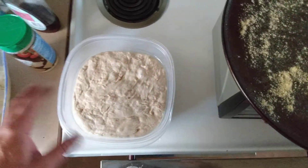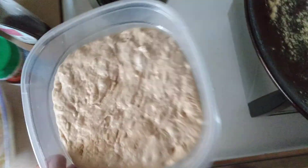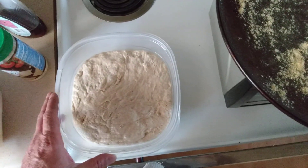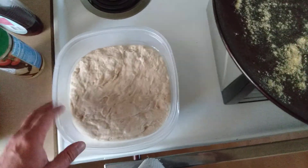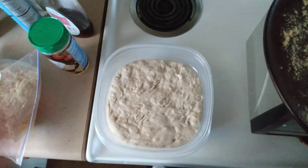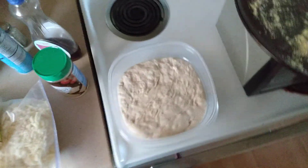I waited overnight. I already baked half in a pizza, and I'm gonna make this into another pizza — but this is only half of it, after two days of proofing. Started the batch two days ago, and this is the other half from yesterday after I kneaded it with just flour. I sprayed the Tupperware with cooking spray.